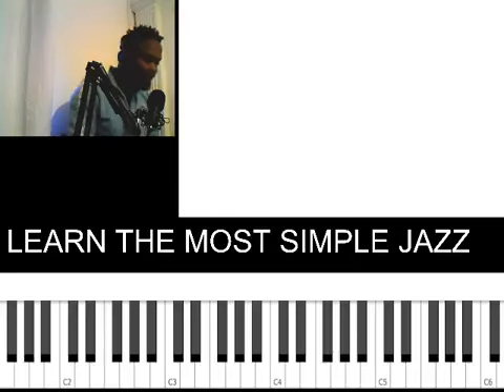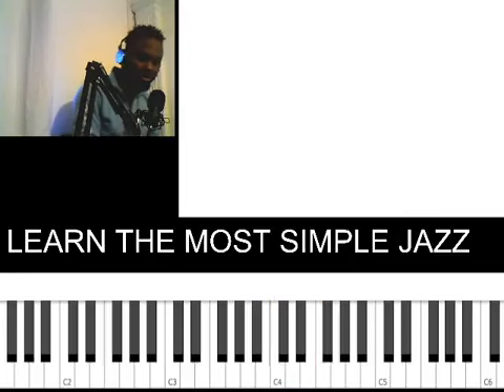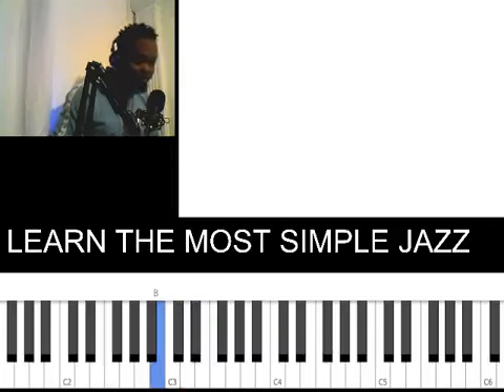Then the last one — this goes with your 7 converted as a diminished. Your 7 is always a diminished anyway. So you're playing 5, 7, 9, 10, 11, 10, 9, 7. Which in solfege is: Ti, Re, Mi, Fa, Mi, Re, Ti.